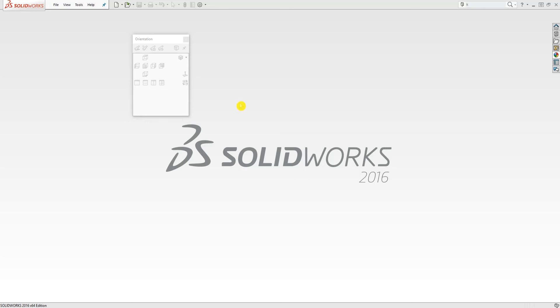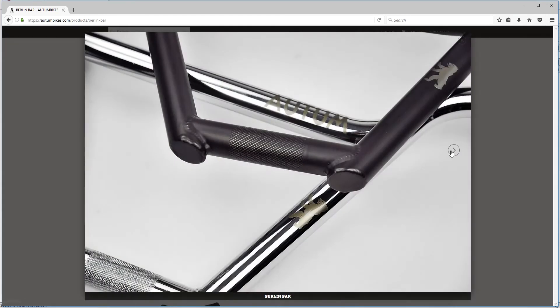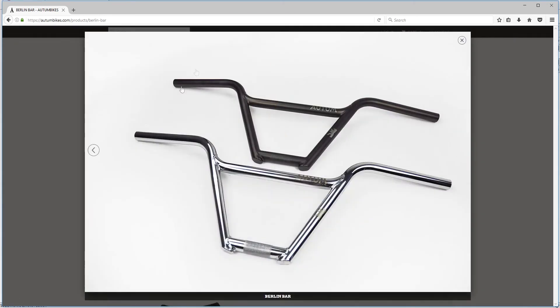Hello guys, Lexo in the comment section told me to make a tutorial video for a four-piece handlebar for a BMX bike. So I did my research and this is what I found. Essentially what I'm trying to make is this handlebar — I found that that's a four-piece handlebar, and I don't know much about bikes so please correct me if I'm wrong.